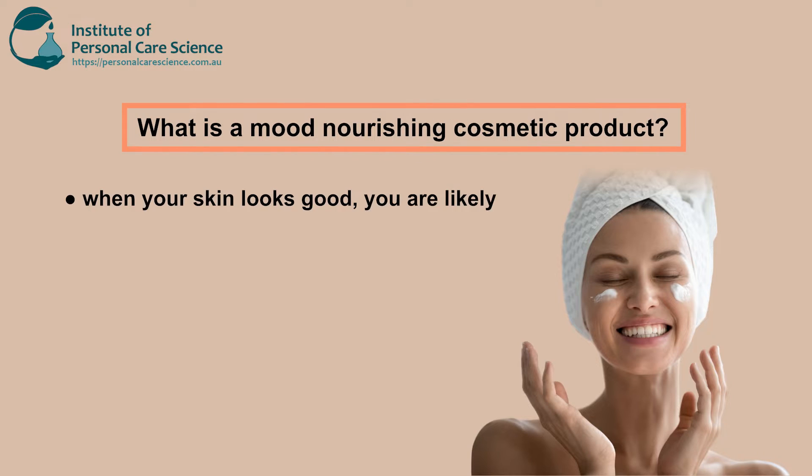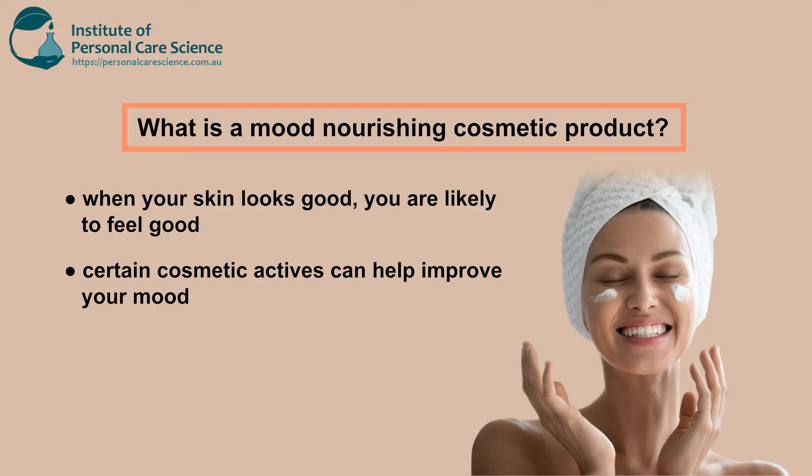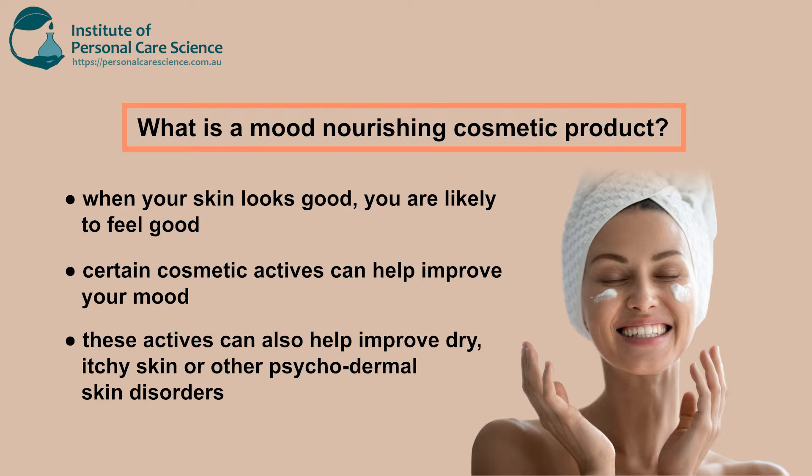Generally, when you have good skin or your skin is looking good, you feel good — when you look good you feel good, that's how the old saying goes. So it's good to have an active in there that's going to help with improving your mood, whether that's things that improve your skin, improve your well-being, or relieve some type of skin issue like acne, dry skin, itching, or redness. Some type of skin improvement is also going to nourish the mood that you're in.